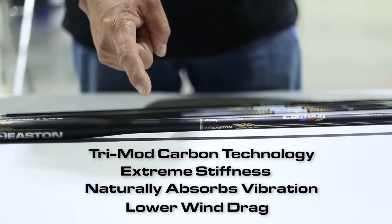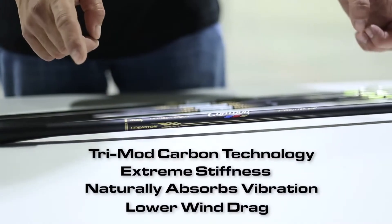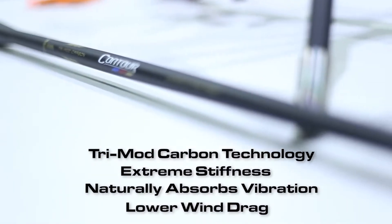And the distal end, which incorporates our 360 wind cutter technology to provide a highly stiff part with very low wind resistance. This helps when shooting in crosswinds.